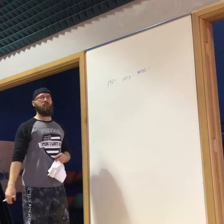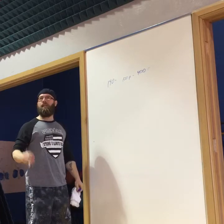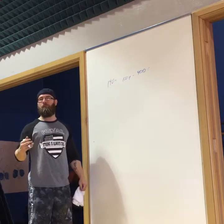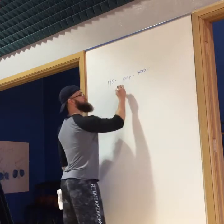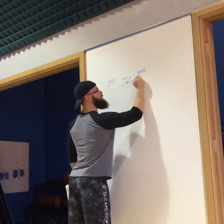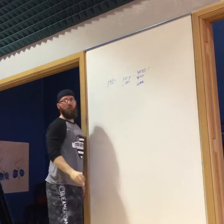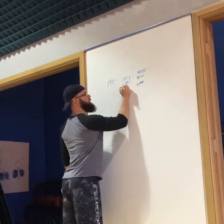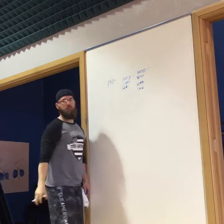Next we look at fat. We need at least 60 to 100 grams — I eat about 130 grams of fat a day. One gram of fat is 9 calories, so let's do 100 grams of fat — that's 900 calories. Now we're at 1,300. And no matter what, we need 100 grams of carbs as a baseline — that's another 400 calories. We're at 1,700. This would be the bare minimum: 1,700 calories.